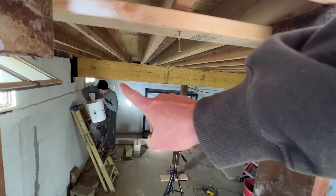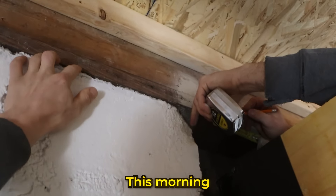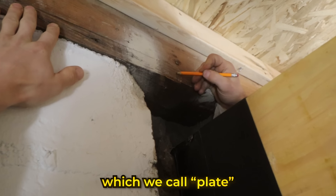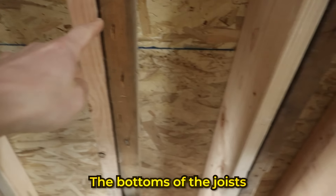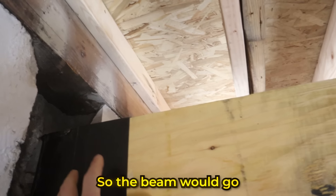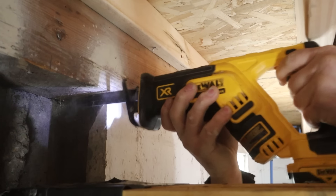So today we are going to be working on that gigantor beam that holds up the center of the kitchen floor. This morning, Justin noticed that this board, which we call plate, is below our level of the joists — the bottoms of the joists. So it means we need to cut it out of the way so the beam would go right up against the bottoms of these joists here.